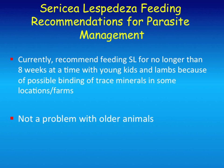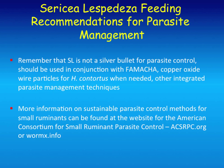We have seen some evidence that over time there seems to be reduced trace minerals—we're not sure exactly what that means yet, but it doesn't seem to be a problem with older animals, though we've seen it some with young kids and lambs. To reiterate: it's not a silver bullet for parasite control. It should be used in conjunction with FAMACHA, copper oxide, and other management. It's just one tool in the toolbox for sustainable parasite control.